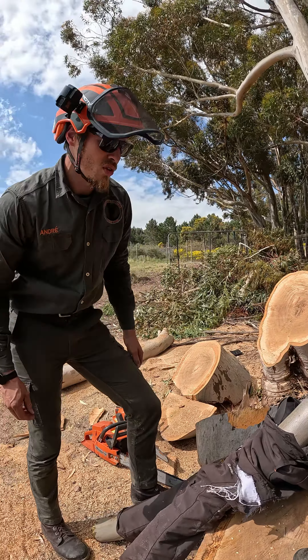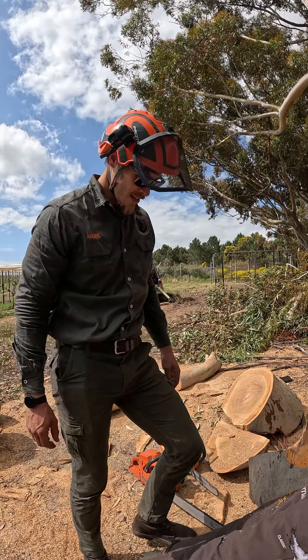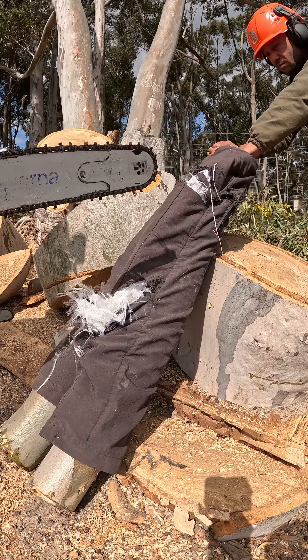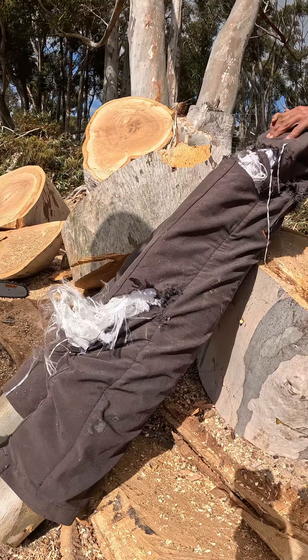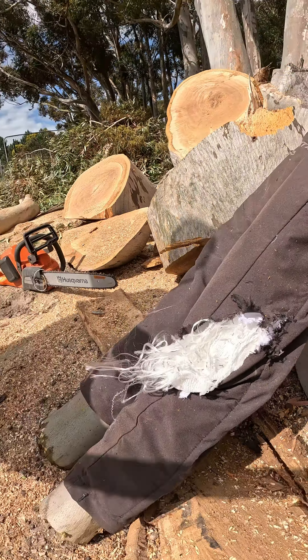So it's definitely not gonna send you to the hospital. It's gonna maybe be a stitch or two, but you will still have a leg.